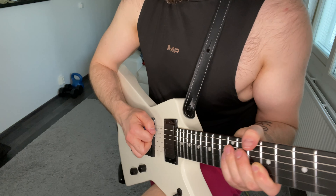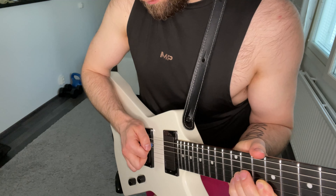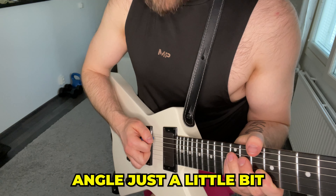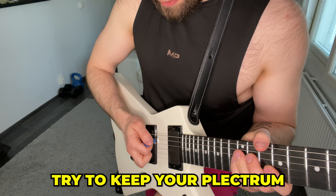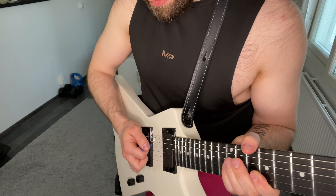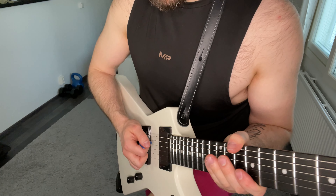Okay, so this is the second alternate picking demonstration video. Just adjust a little bit, but try to keep your pick as much forward as you can, because then you will get the right sound out of your string.